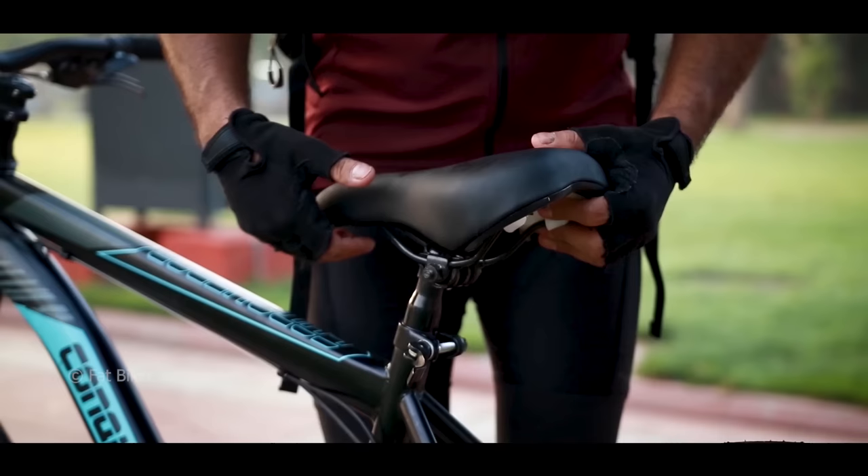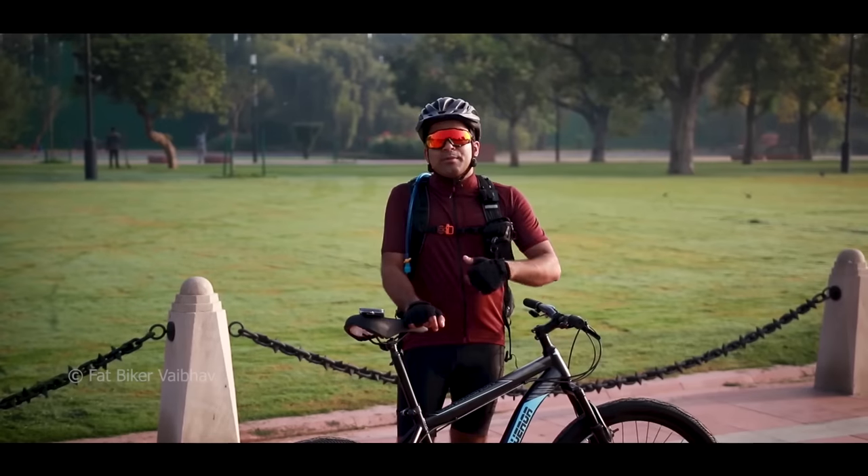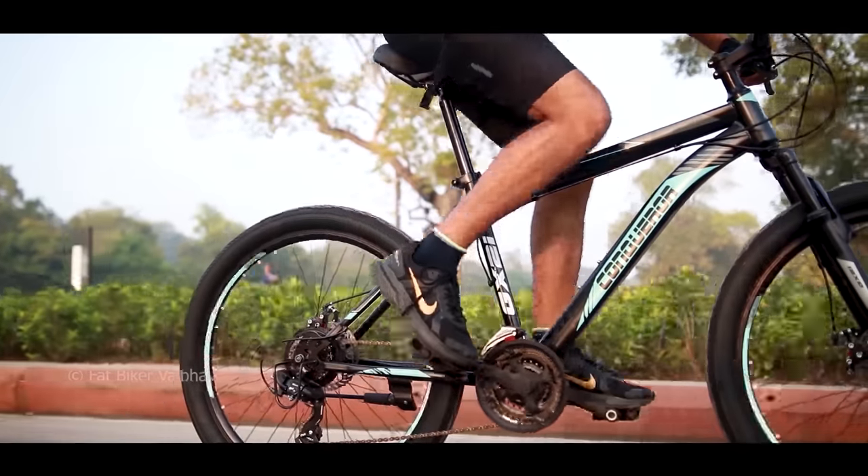I would like to give a small tip for first-time buyers: keep your saddle at the right height. I know it seems dangerous at first, but over time you will start to balance better, your pedal stroke will improve, and there will be less pain in your legs.